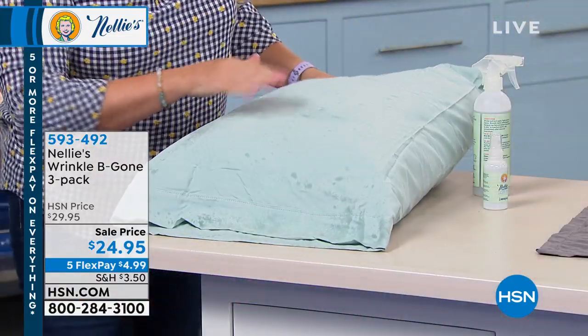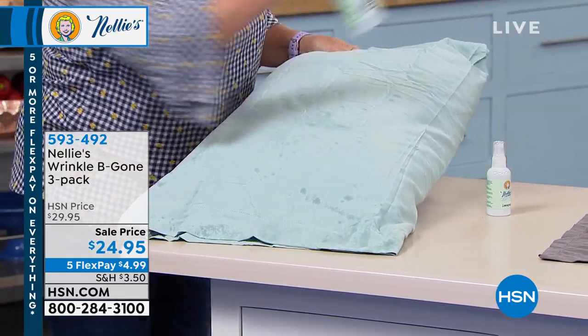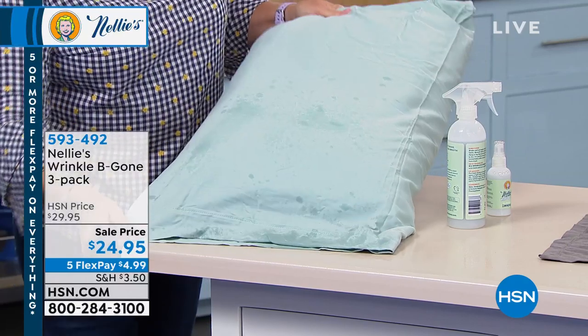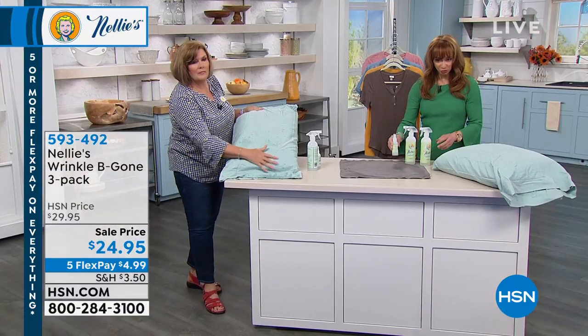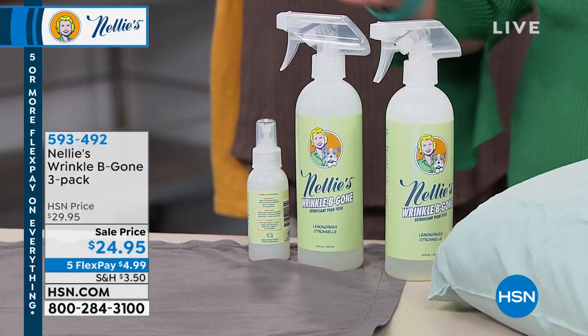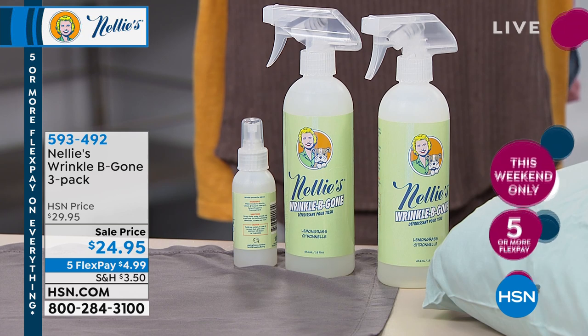From pillowcases to t-shirts, tank tops, yoga wear — everything in between. It's perfectly named: Wrinkle Be Gone. It's a three-pack — you get two regular full-size bottles, no mixing with water needed, and your travel TSA size. Perfect for planes, trains, and automobiles so you always look pulled together.